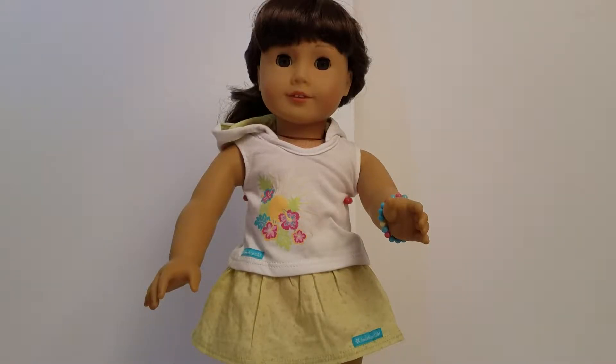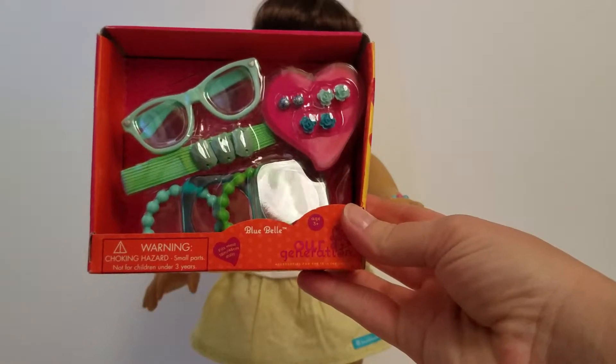Hi guys, it's HEOG Mom here with another Our Generation opening. So this one is called Blue Bell, and it comes with all the things you see.